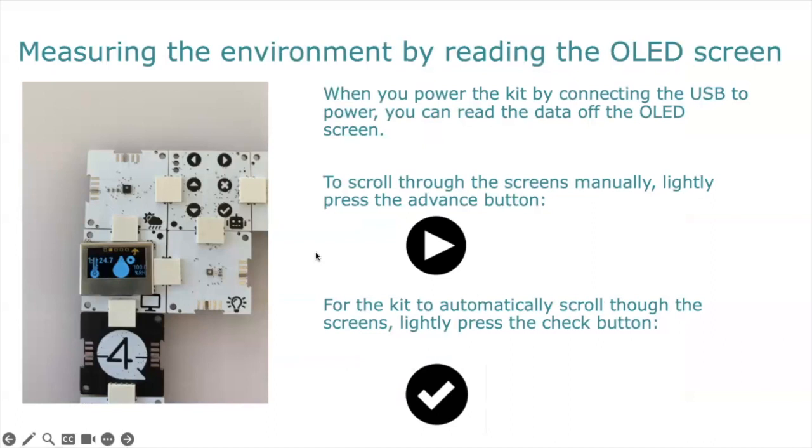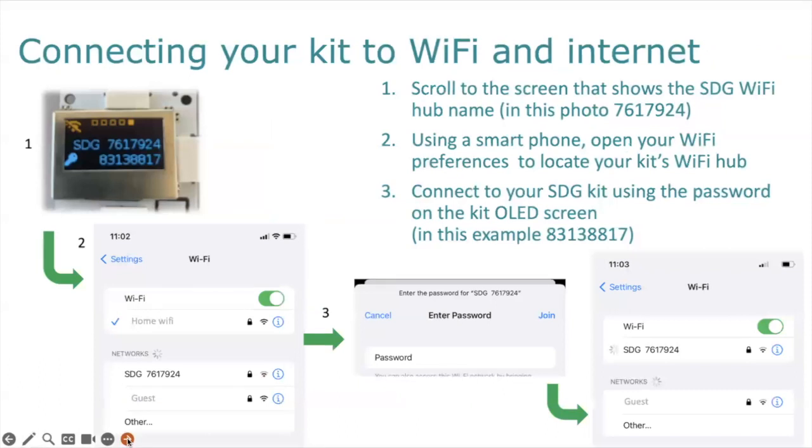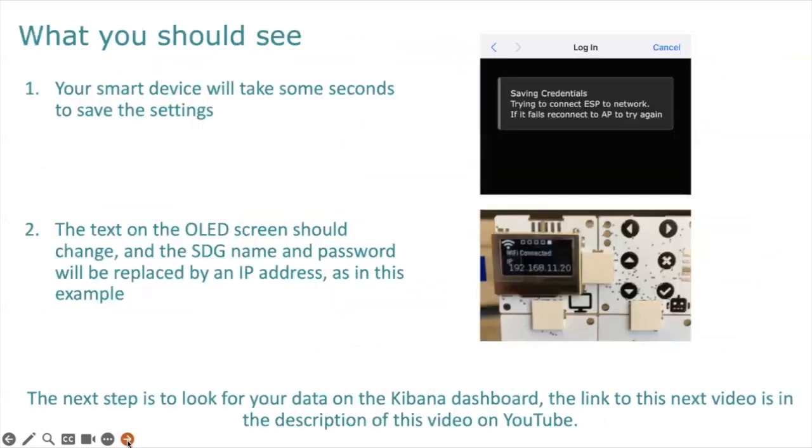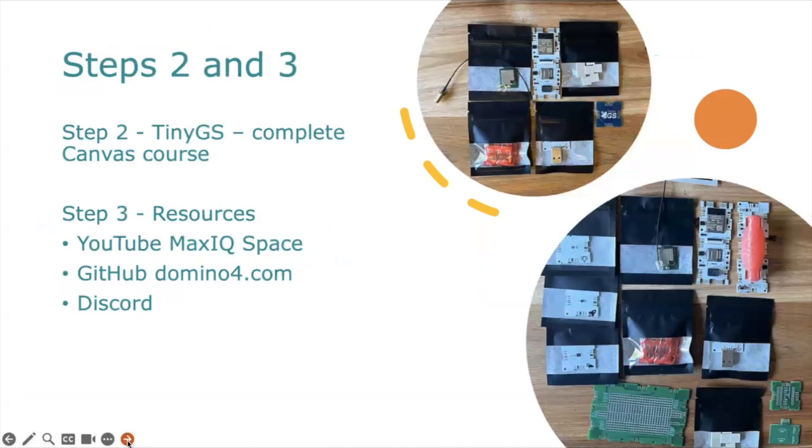With the step number one weather station, you can measure the environment using the OLED screen. There are tips in the getting started guide, and you can go through the various steps to connect it to the internet — using the unit name and password and a smartphone, you eventually connect it to the internet so that you can start displaying your data on the Kibana dashboard. Links to those guides are also in the description.